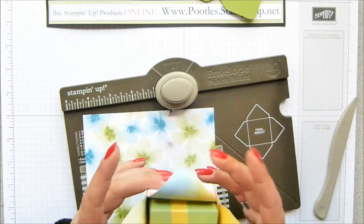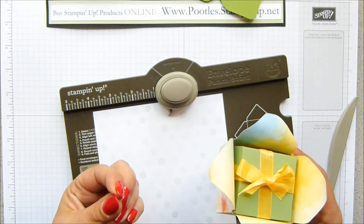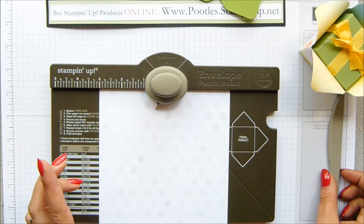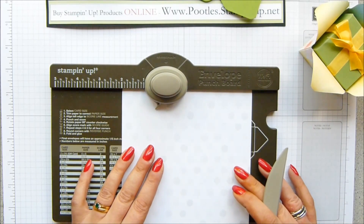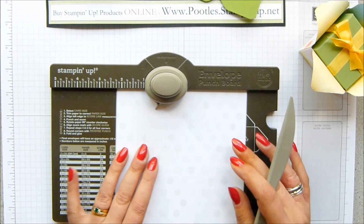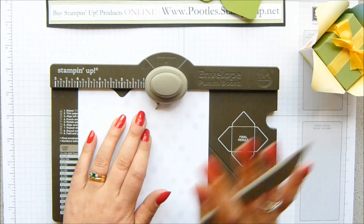Now, to do the top, you want to turn it so that the pattern that you want to show is facing down, because you have to fold with the score lines that you've created. So we're going to turn it, because it's this side that I want to have showing up. Piece of 6x6, so exactly the same size — four of these from one sheet. This time you line it up to the 2-inch mark, punch and score, which is 5 centimetres. Slide it up to the 4-inch mark, which is 10.2, but you only punch. Don't score.